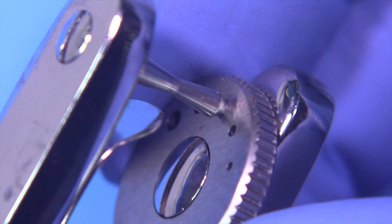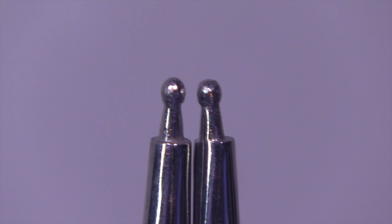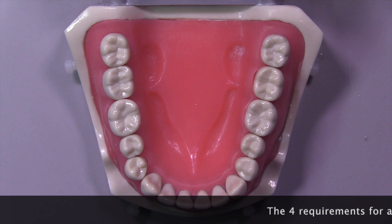When it comes to forceps, this is the Stokes style rubber dam forcep. It's got these little balls on the end and I think it's a decent forcep, but I need to modify it because those internal corners are going to grab hold of the clamp when we're trying to release it. So I like to make this particular modification so I can get the clamp out easily.